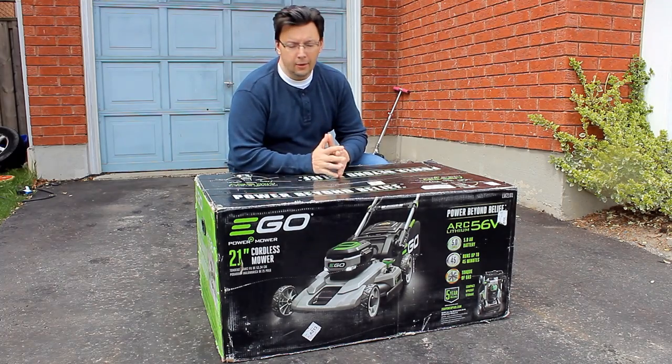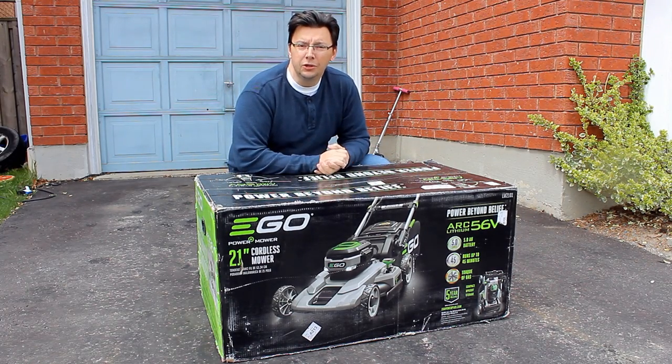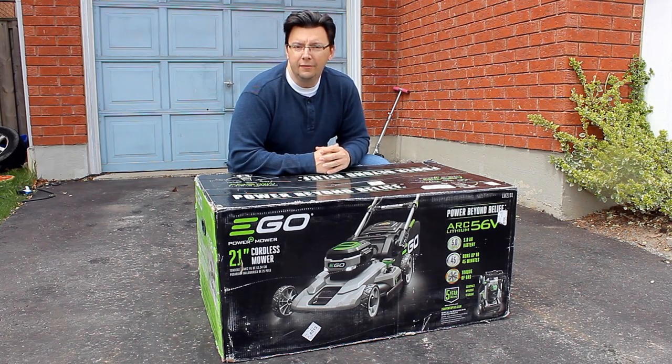The Ego 21 inch mower comes in a box that's pretty heavy and substantial, but everything should be inside. The battery is what you need to get charged up before giving this a whirl, so let's open it up and see how easy or challenging it is to put together.